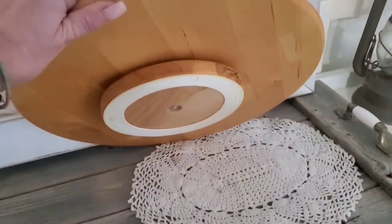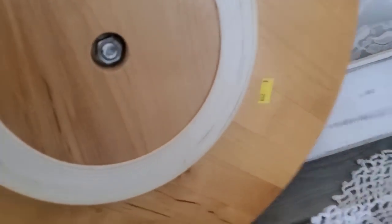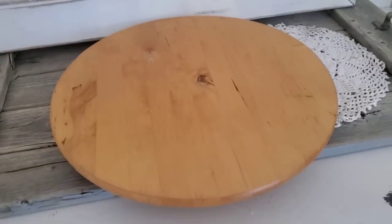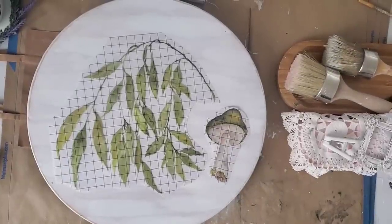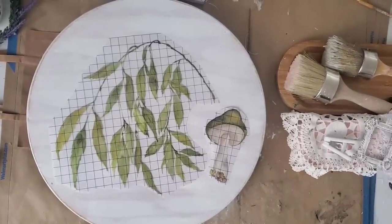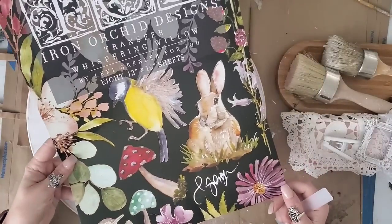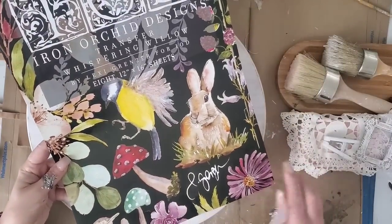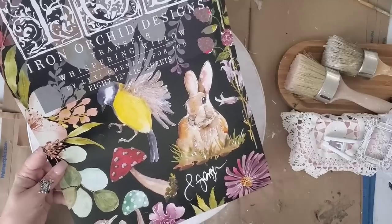I love this lazy susan — I purchased it last week at our local thrift store for only $2.99. But I feel that the top definitely needs a fresh new makeover, so I applied two coats of Dixie Bell paint in the color Cotton. I watered the paint down and lightly brushed it on to give it a whitewash look.